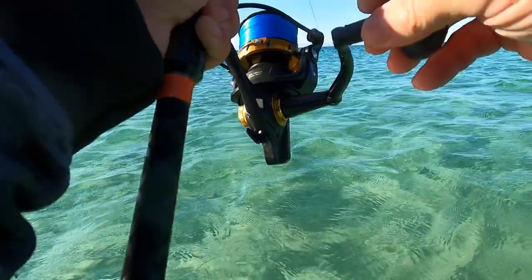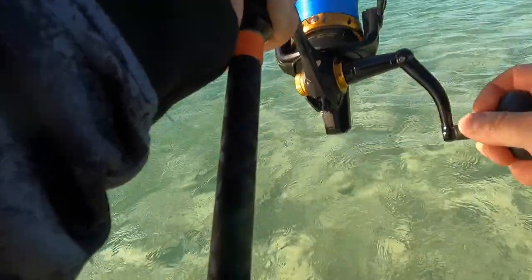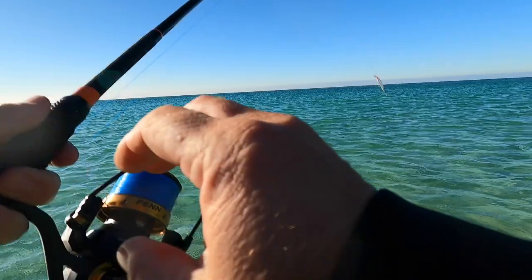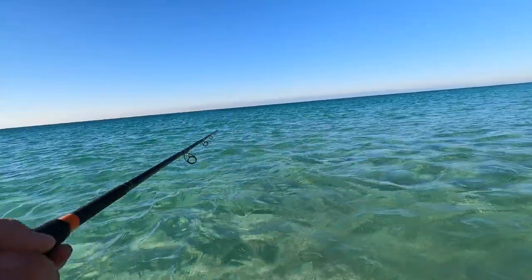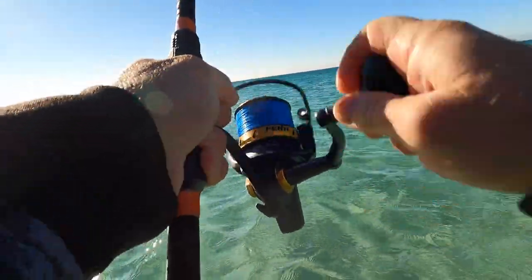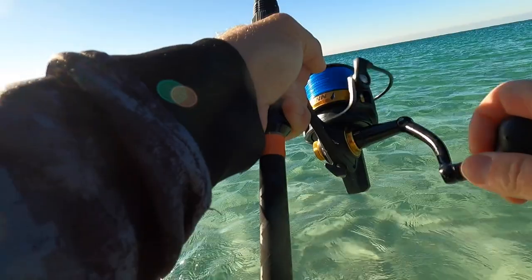Oh, there we go — yes! Got something, holy crap, it was right here! Wow — what the heck is this? It's another big blue! Oh, he got off — no, what happened? There we go — yes! What do I got? What is this? It feels pretty good, a lot of head shakes. It's a blue.